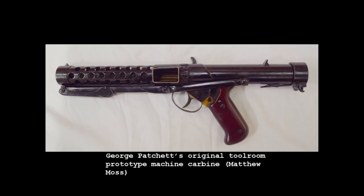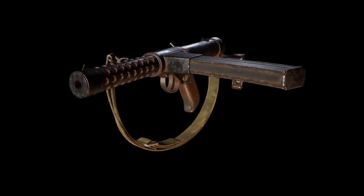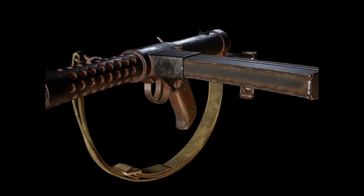It wasn't until after the war that Patchett designed his excellent 34-round magazine. The model designers have even replicated the slanted brazed-on rear notch sight that was added after the first trials of the prototype. Later prototypes used a rear aperture sight.